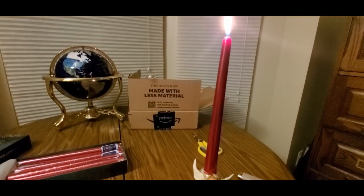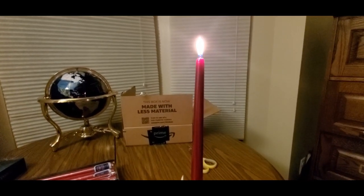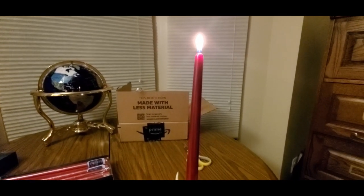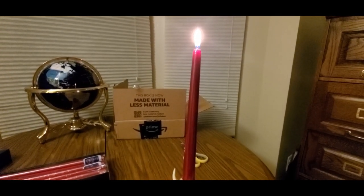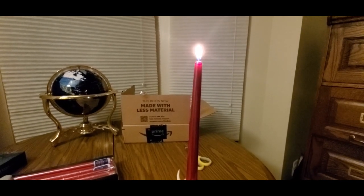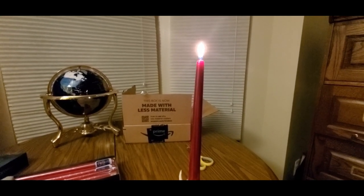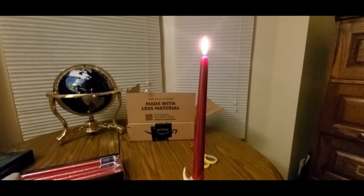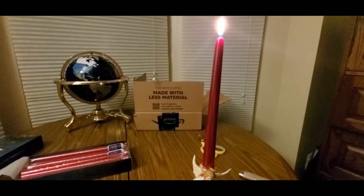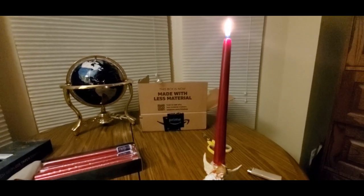Definitely check them out, guys — link will be down below. Get them now before they're gone, because with the holidays coming up, people are going to be looking for stuff like this. They got a lot in stock right now, but they're brand new to the market so they'll sell out. You guys be safe, have a good weekend, and I'll see you guys soon.